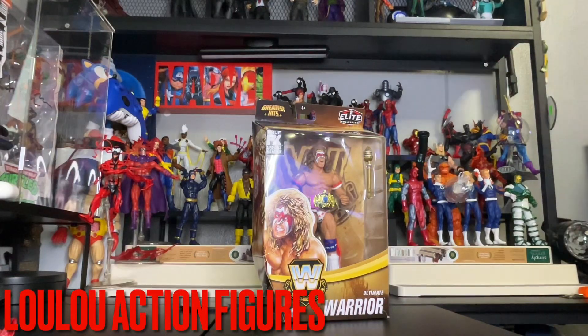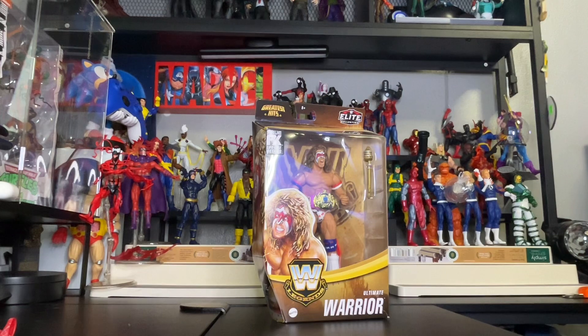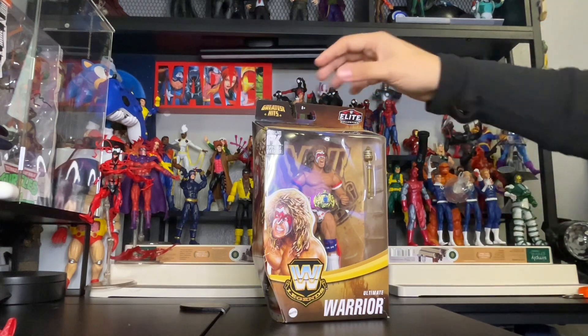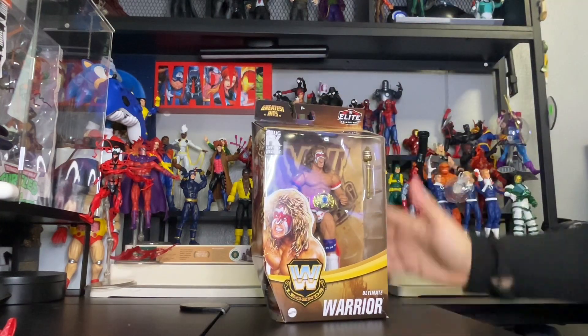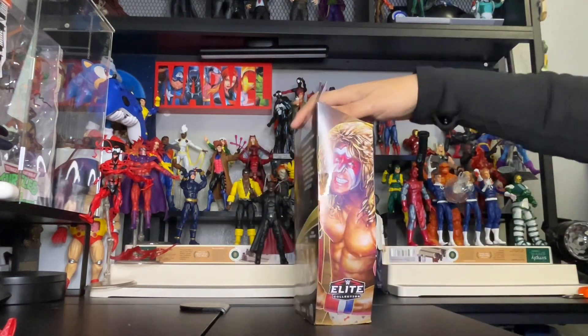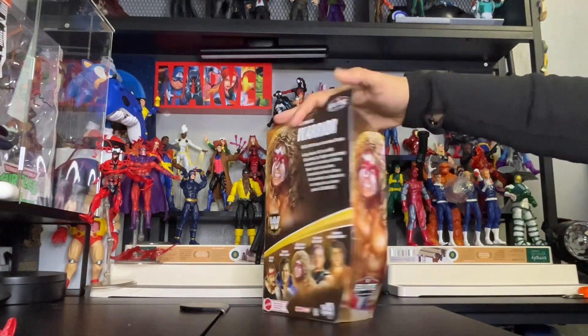Hi there, toy collectors! This is Louis from Lulu's Action Figures. Today we have an exclusive from WWE Elite Collection — this is the Legends Greatest Hits series featuring your man, the Ultimate Warrior, one of my all-time favorite wrestlers. I have the original version of this one, but this one comes with a pink world championship belt, so I had to get it. It also comes with a throne, and joining up the warrior right there.